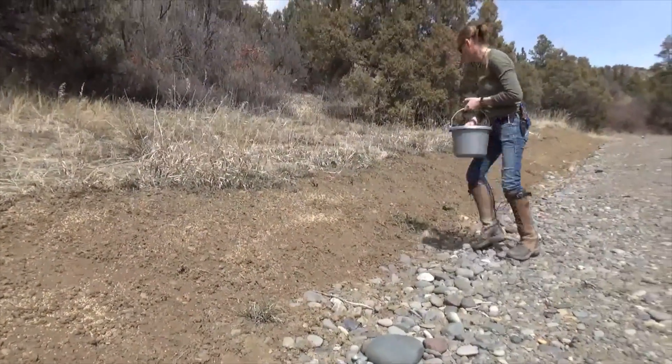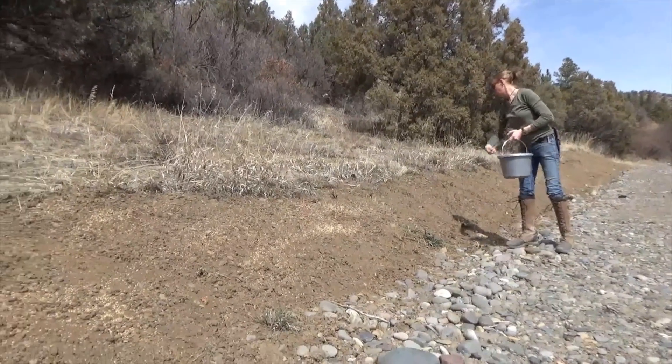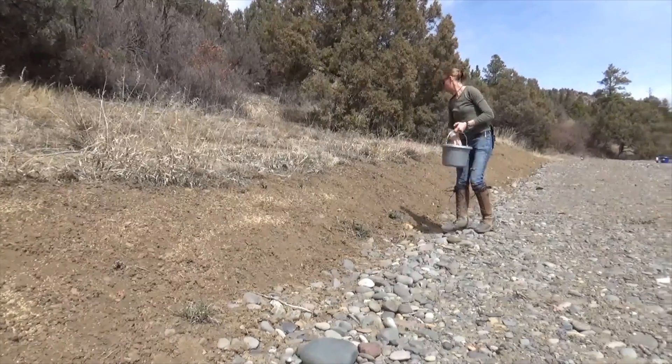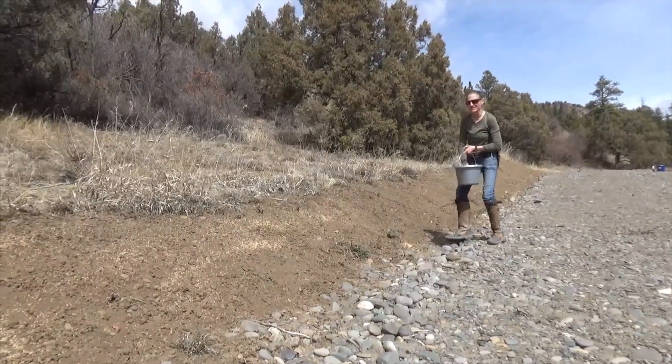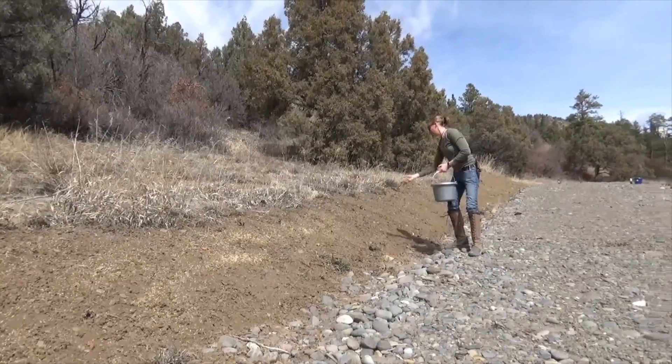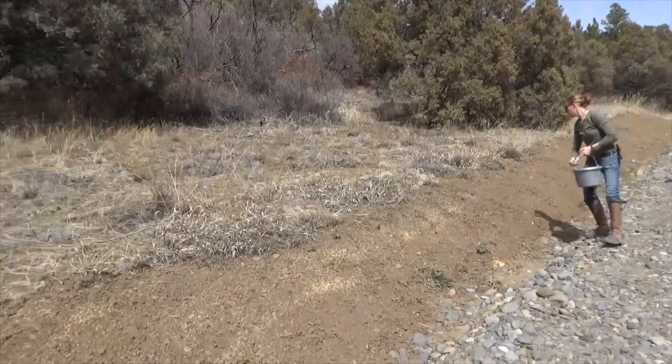All these different seeds require different techniques for broadcasting. You can get a machine, or you can just use your hand — trial and error to see what kind of throw works best. But ultimately when you re-grade and rake this up, you're gonna be able to distribute it any way you want.